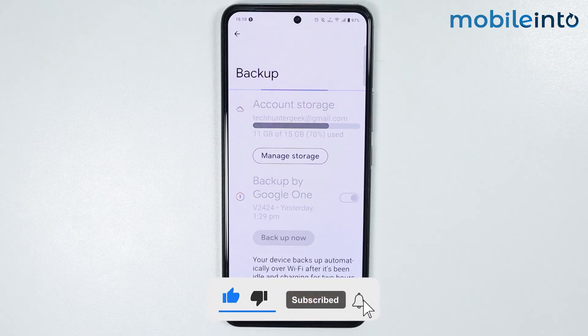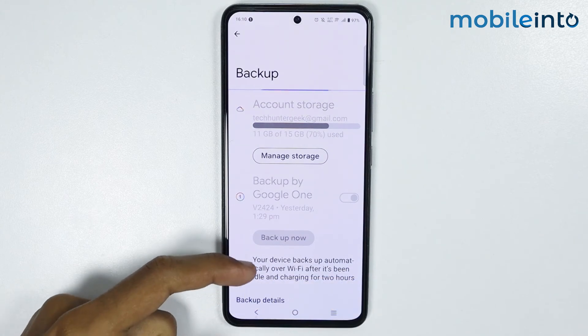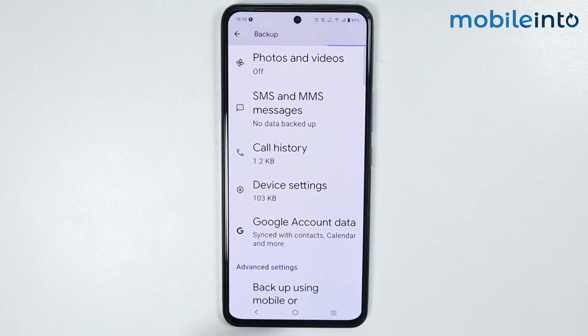And this is how you can backup your contacts on any Vivo phone. If you found this video helpful, please like the video and subscribe to the channel and hit the bell icon to get notified when we upload a new video.